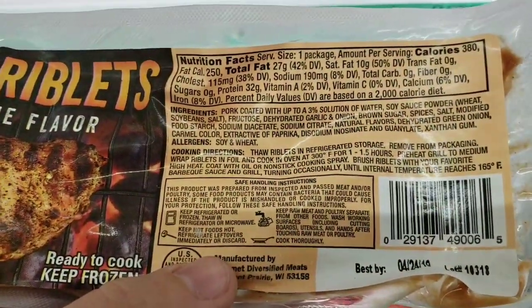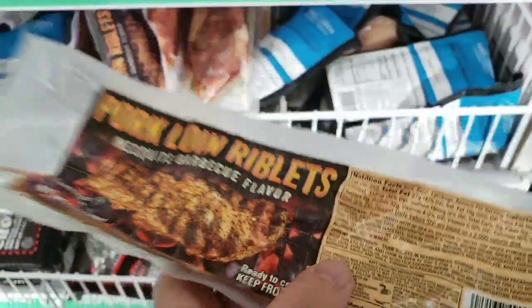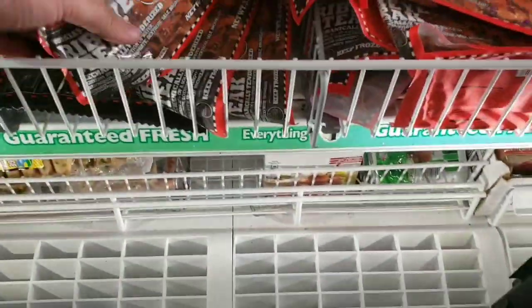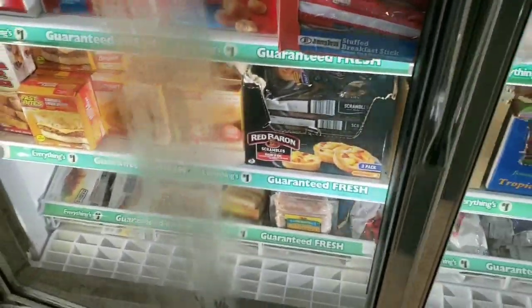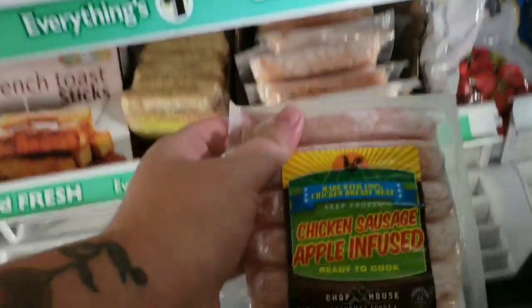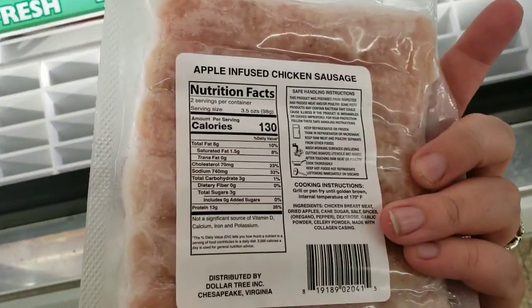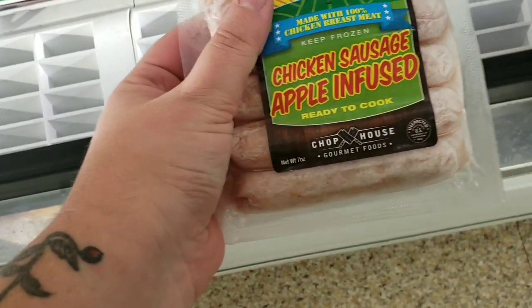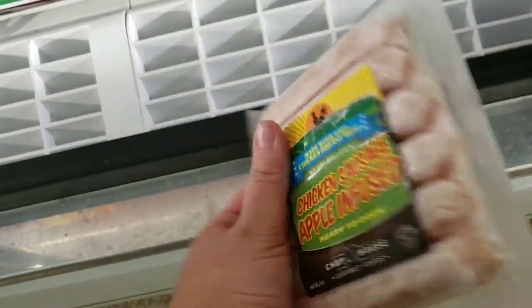So it is a pork coated with up to three percent solution of water, soy sauce powder — there's onions, there's brown sugar — and it says zero carbs. Don't trust it. They have a ribeye steak and a bone-in pork chop. I think we're gonna pass on all that. Breakfast stuff is all bread. But they have chicken sausage, apple infused — three carbs per piece, which isn't horrible. Two servings per container, so three carbs for three sausages. That's not bad, I think we're gonna try these.